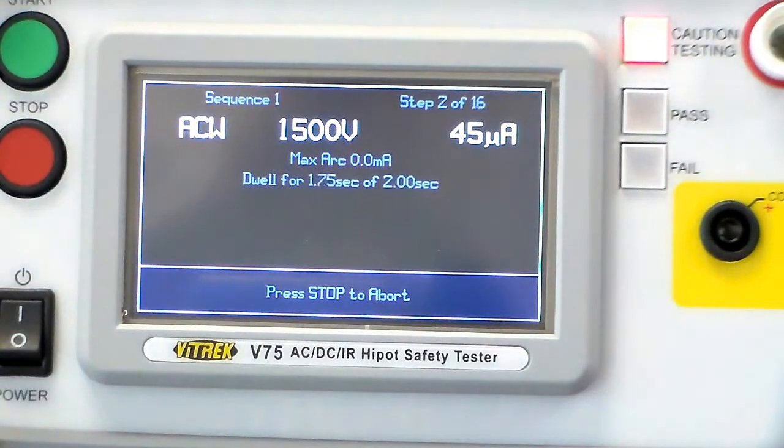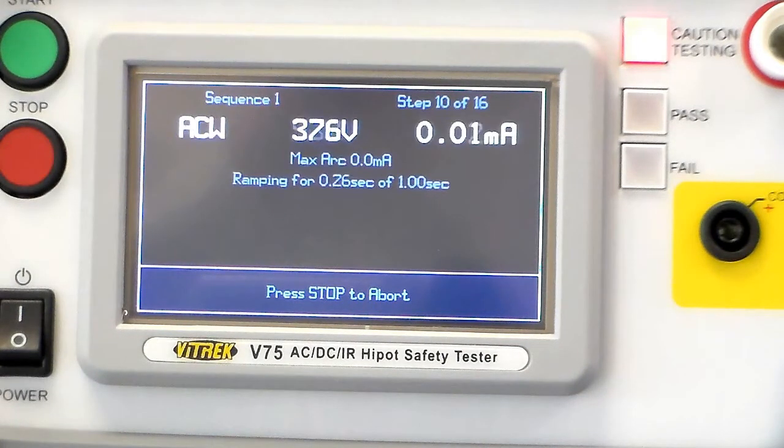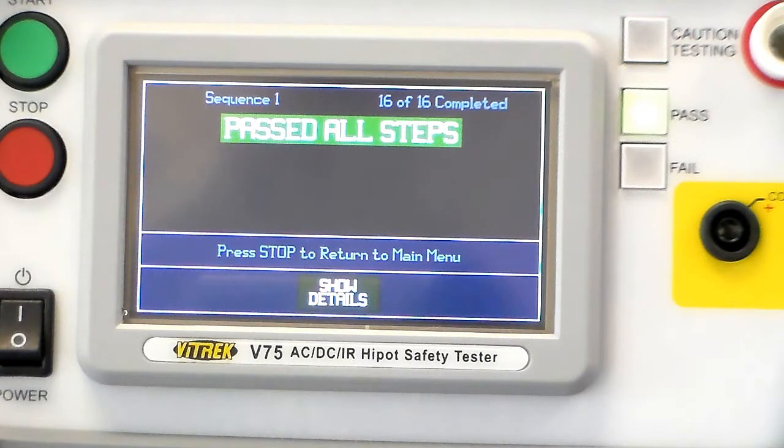There's our AC HiPOT. Now we're doing a continuity. Now another AC HiPOT. Another continuity. The third HiPOT test followed by continuity and the final HiPOT test. Now you can see we've passed all the steps, and you can review each one of the parameters and see exactly what your readings were.